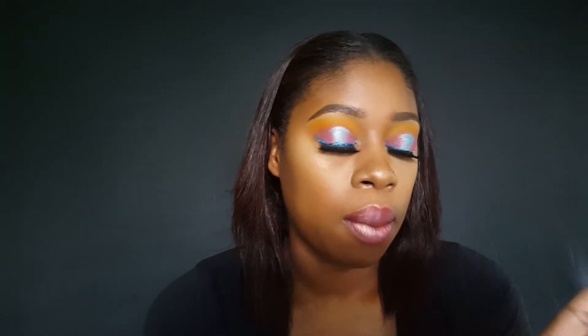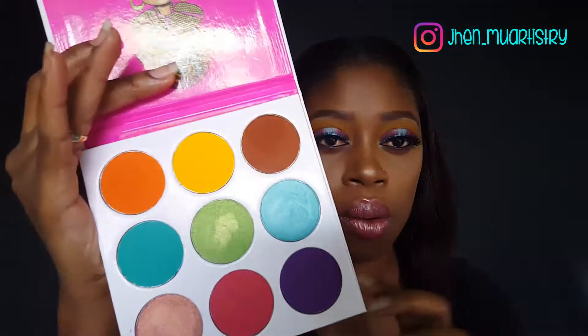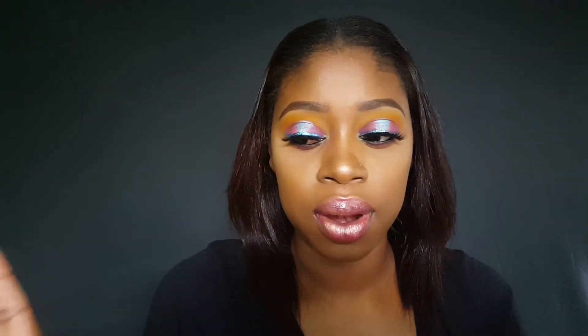The colors are gorgeous, but I should have used a white base under the shadows — I think that would make it pop a lot more. But I love the colors, I love the color combinations, I love the shimmer and matte. This is my fault, it's not Jukes Please's fault. The next time I use this palette I will definitely use a white base. So guys, what do you think?